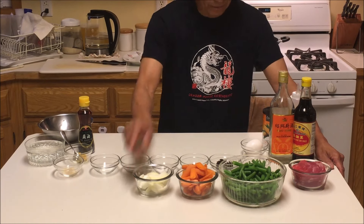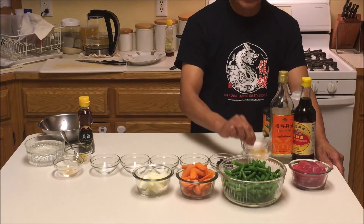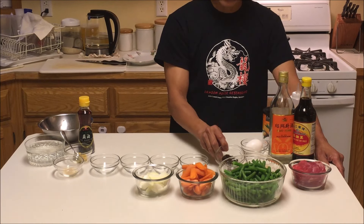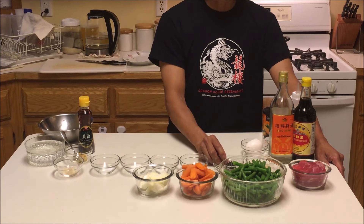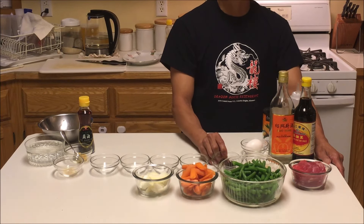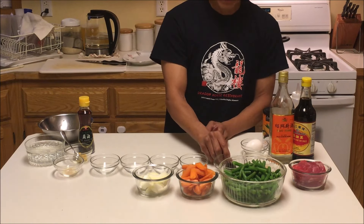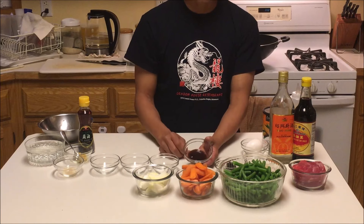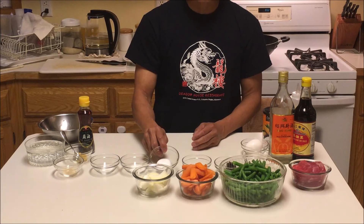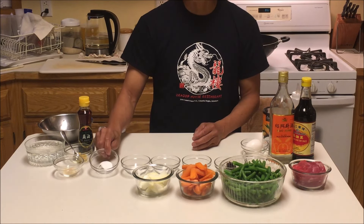I have four cups of green beans — you want to cut them about two inches in length and blanch for about three or four minutes. I have one cup of carrot sliced, half a cup of jumbo onion sliced, half a teaspoon of ginger, half a teaspoon of garlic minced, and one tablespoon of black bean paste. I've made a couple of other videos with black bean paste and I'll leave a link below.